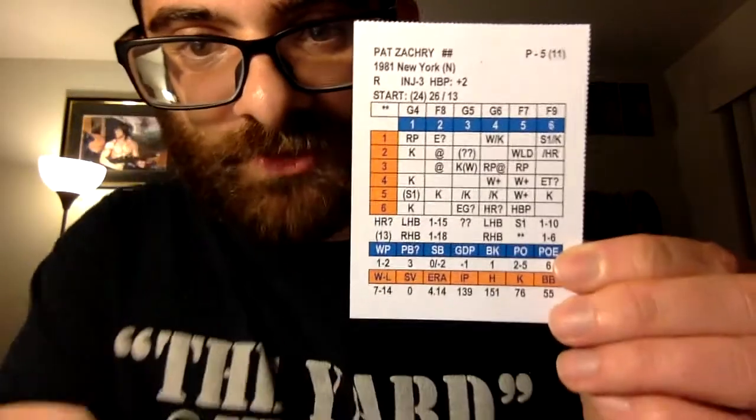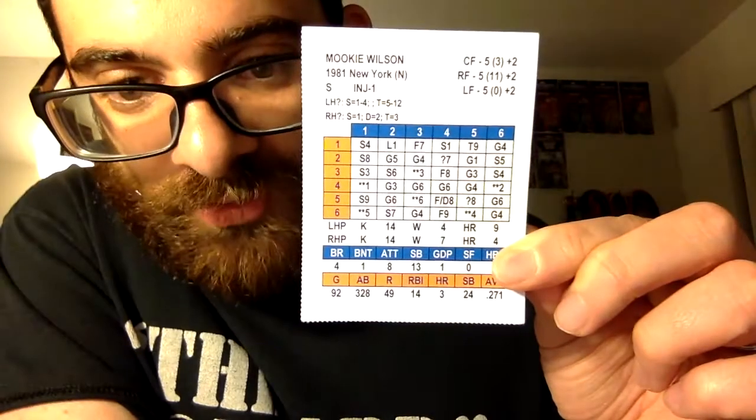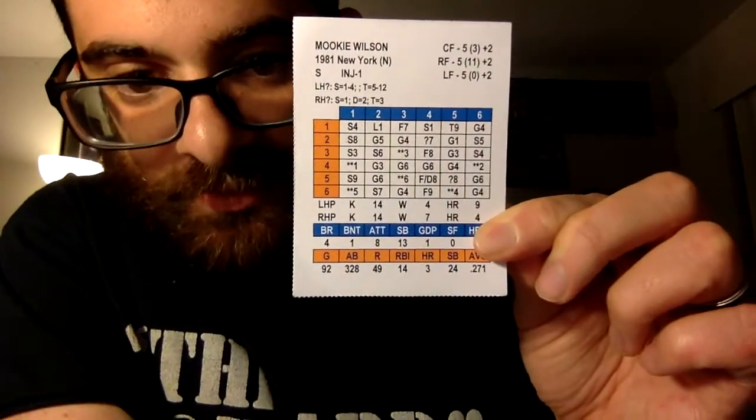The interesting thing about this game is nothing is ever guaranteed. For example, if you look at Pat Zachary and roll a 1-2, and you see that's a K, that doesn't automatically mean the batter strikes out. If you go to Mookie Wilson's card, he has a K rating of 14. So 1-14 would be a K, depending on whether it's a left- or right-handed pitcher. The stadium can also add to that number — Shea Stadium is K plus 3, so now it's 1-17. Then you roll the D20, and if you get 1-17 he strikes out. But if you get 18, 19, or 20, you do another roll on the batter's card.